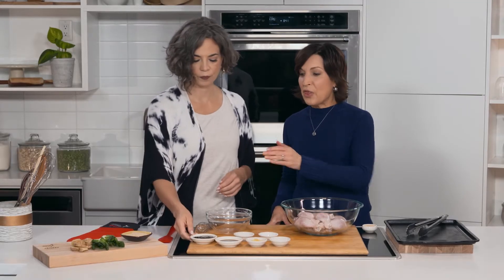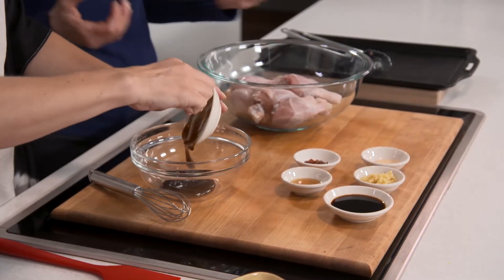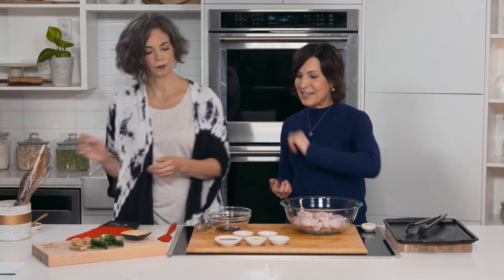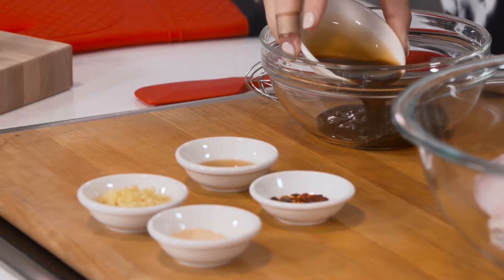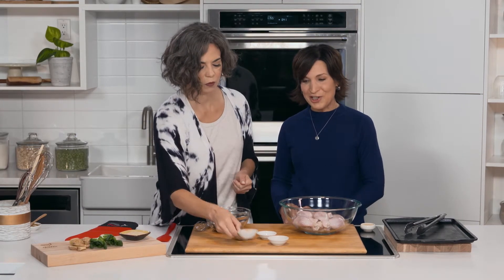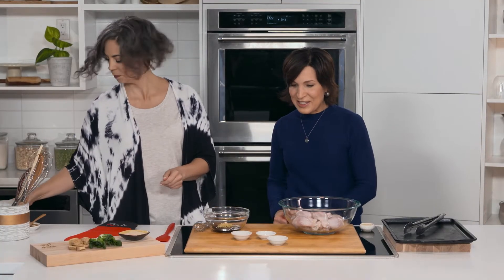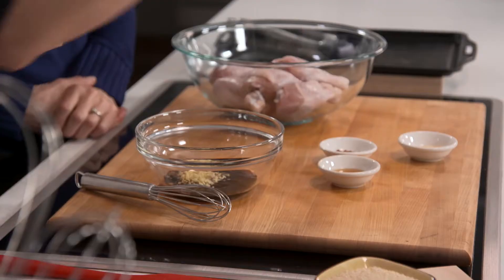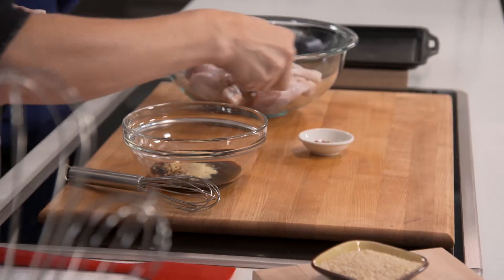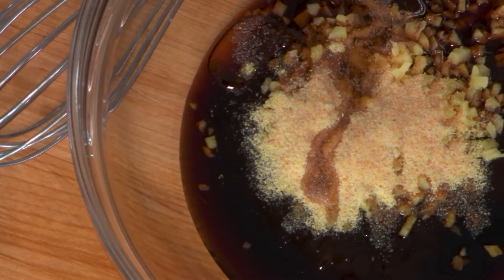We've got three tablespoons of hoisin sauce — add that to the bowl. These are just accessible ingredients that you can find anywhere, nothing unusual. The next is two tablespoons of soy sauce, and one of my favorite ingredients: a tablespoon of fresh chopped ginger. Got to have it — it smells wonderful, citrusy, delicious. Then we've got a teaspoon of garlic powder and a teaspoon of sesame oil, which has a lot of delicious Asian flavor.